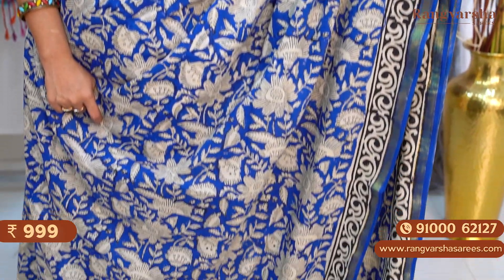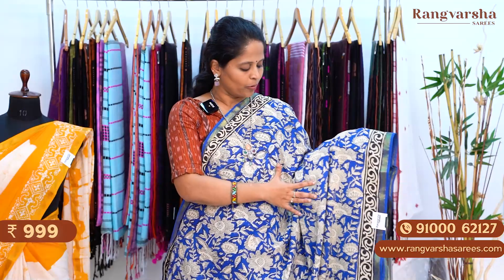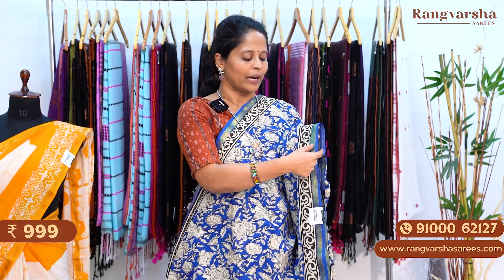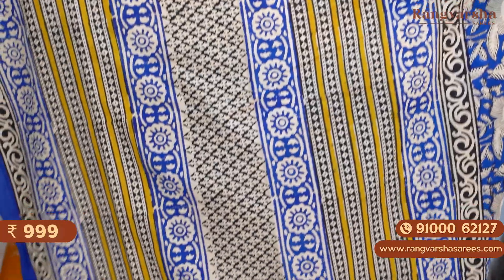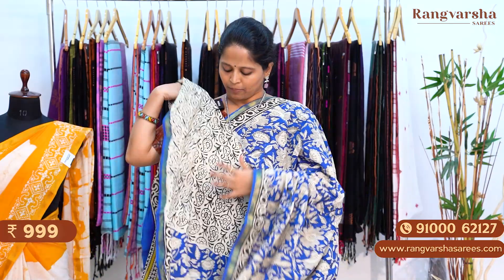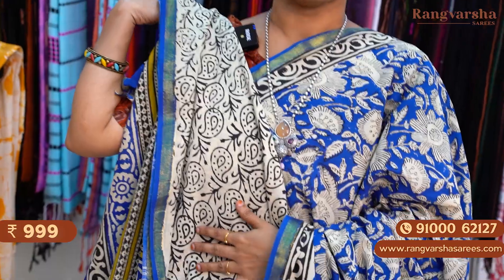The next one is a blue color mulmul zari cotton saree, also a kalamkari style printed saree. Indigo blue base with beige and black color combination throughout the body with floral print. Both sides have a black and beige color combination printed border, 3 inch printed borders, apart from the 1 inch gold zari weave border. This is the pallu — a complete printed pallu with stripe pattern. Blouse is a beige with black color printed blouse. The saree is priced at 999 plus shipping.